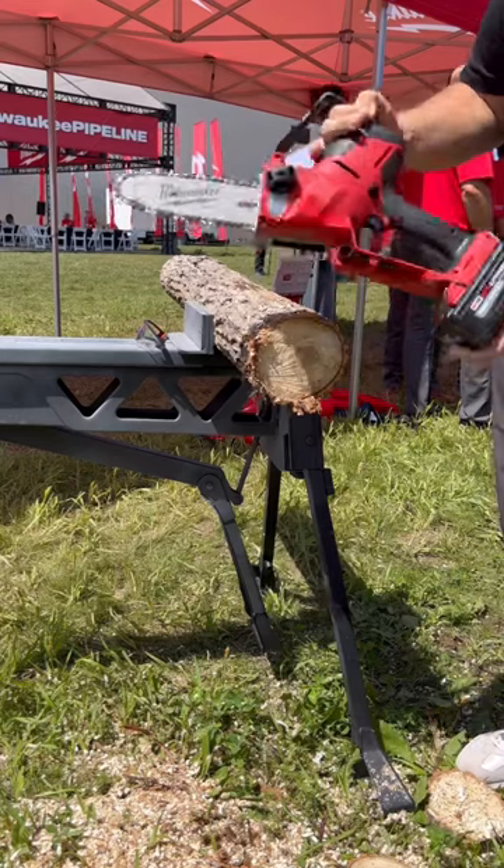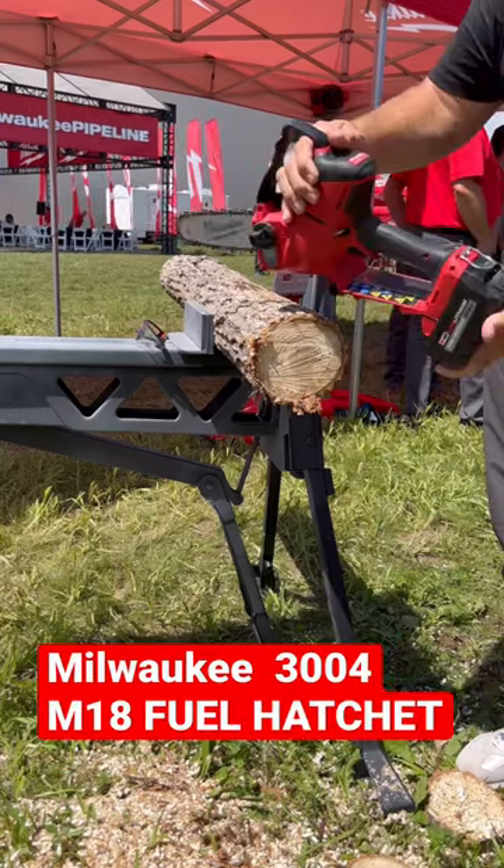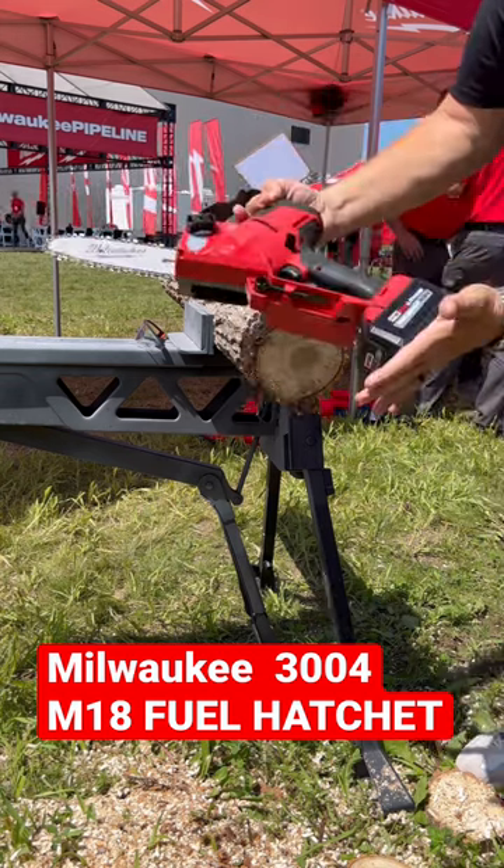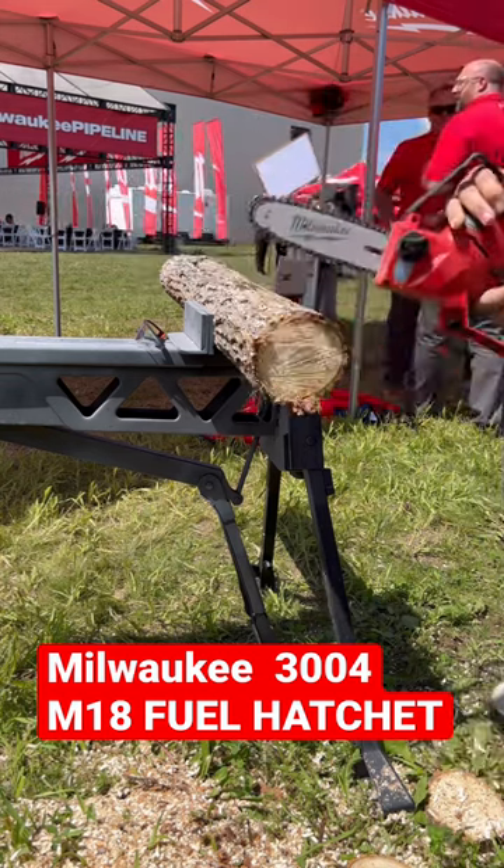This is the M18 8-inch pruning saw, model number 3004. It runs on the 18-volt M18 battery. We're going to make a couple of cuts here.